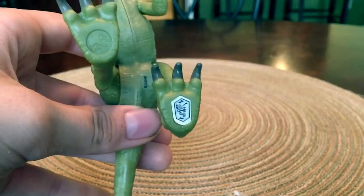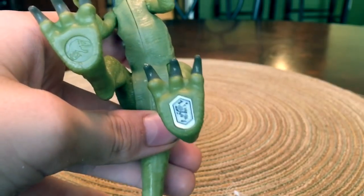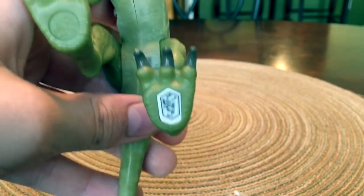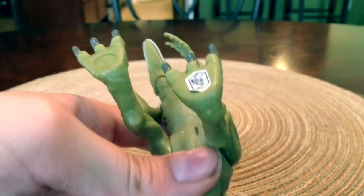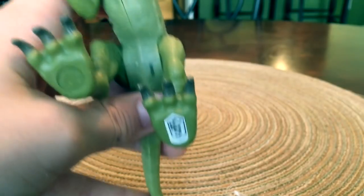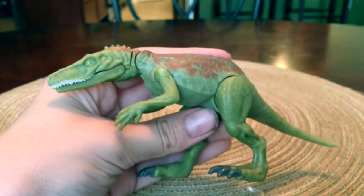This code right here connects to an app. You scan your dinosaur and it unlocks a virtual dinosaur of the same species in a video game, which is really cool. It's called Jurassic Facts — that's the name of the app. Also the best thing about this: no screw holes.